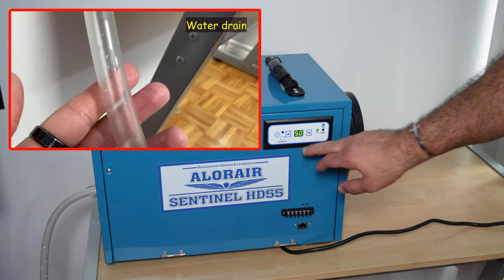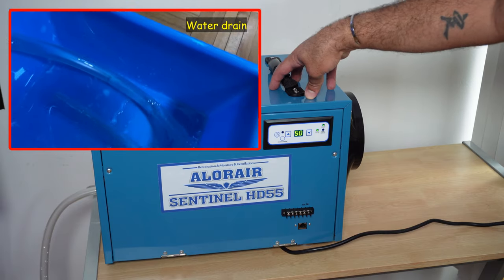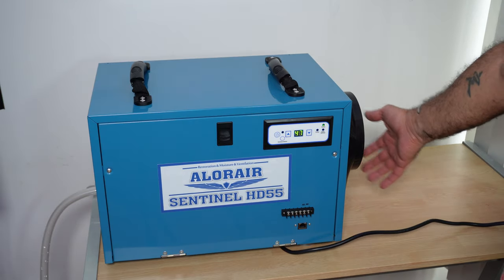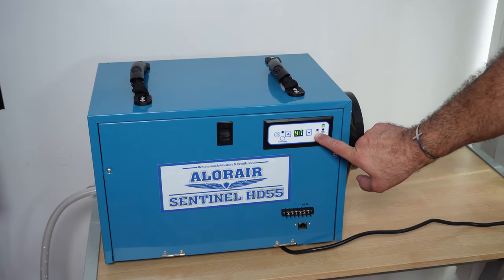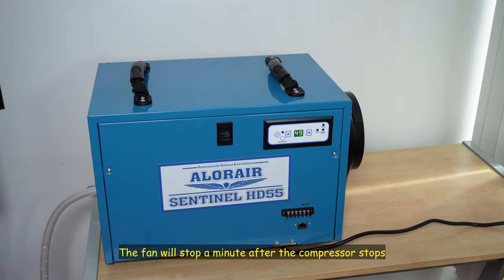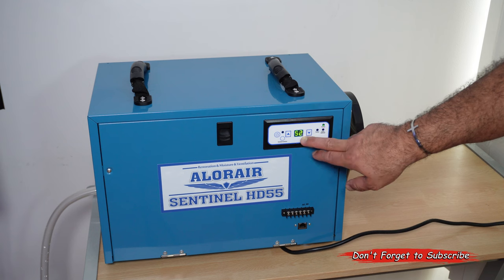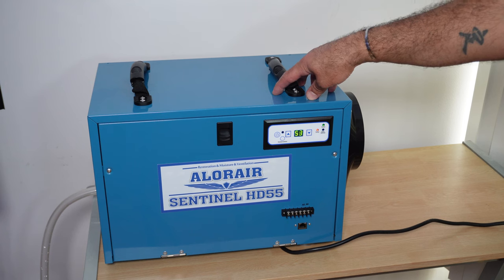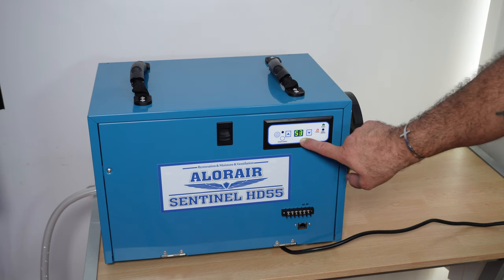So now the humidity reached 50, so it's going to go down to about 48 or 47, and then the dehumidifier will stop automatically — you're going to see how it stops automatically. Just to let you know, the air that blows out of the opening here is hot air. You notice when the humidity reaches 47, the compressor stopped. This is the compressor LED light — it stopped, and the fan will stop also. The dehumidifier is now stopped. Even if the humidity is above 50, it is only 2 degrees above, and this is to prevent the compressor from turning off and on again very quickly, which could damage it.